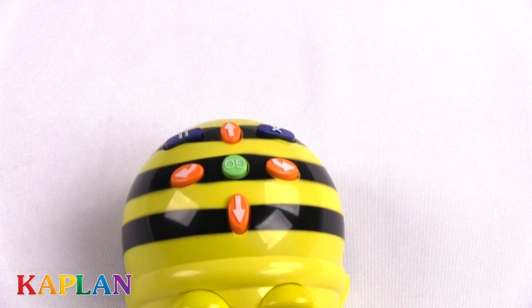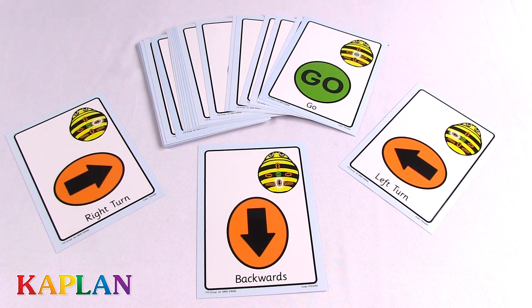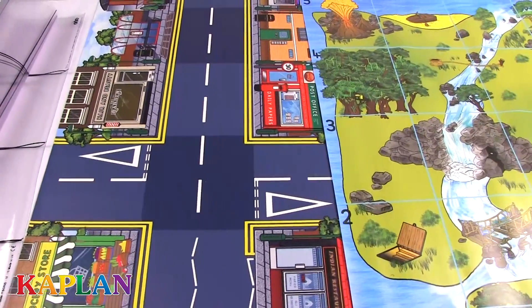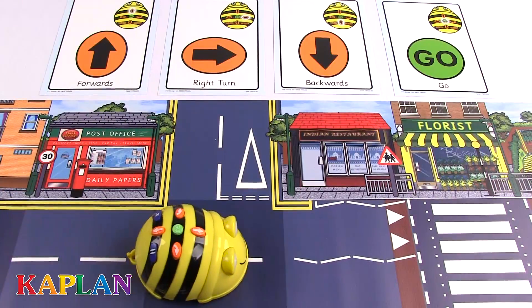The BeatBot Starter Pack comes with BeatBot the bumblebee robot, 49 sequence cards, a USB cord, and 4 activity mats, including the Treasure Island Mat, 2 transparent grid mats, and the Busy Street Mat.